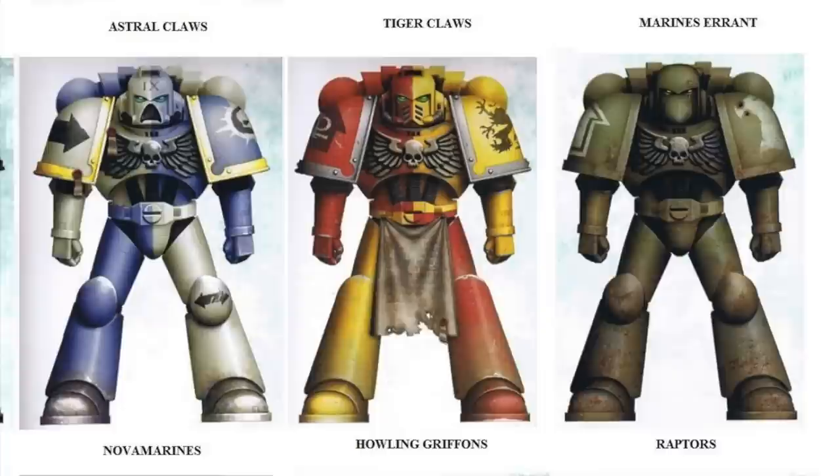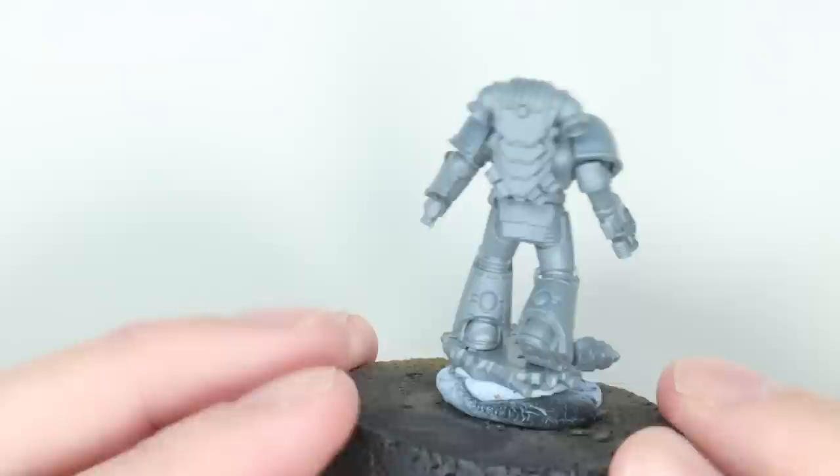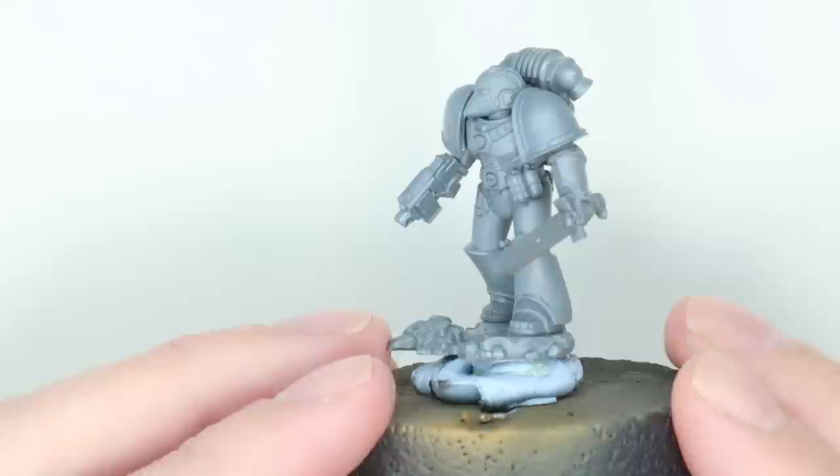When the Mark VI kit came out recently for the new edition of Heresy, like many other people, my first thought was that these are going to be amazing for painting Badab marines with. For me, Mark VI is synonymous with so much to do with the Badab Wars — so many of the colour plates we got, the time period it sits in, all the rest of it.